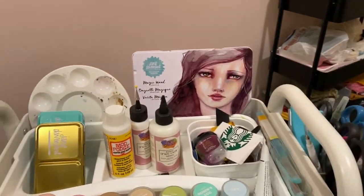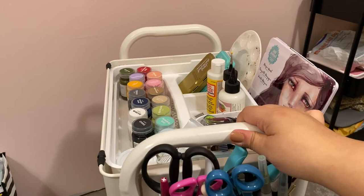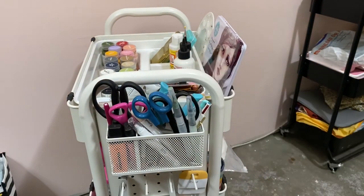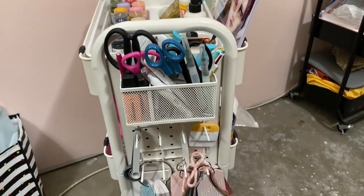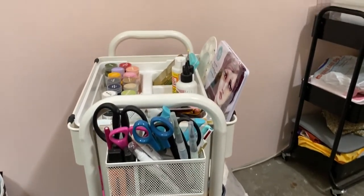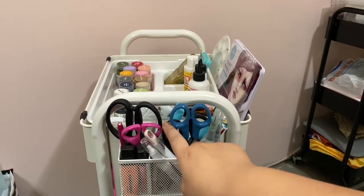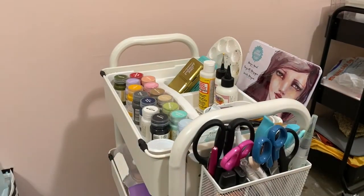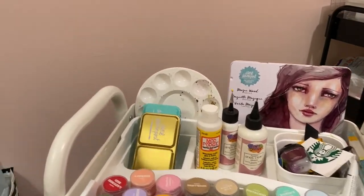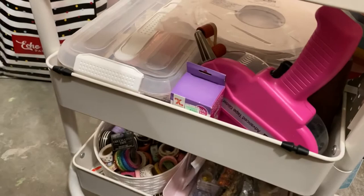I have my most-used glue, Mod Podge, watercolors — which were also put away, which is why I wouldn't use them — colored pencils, and watercolor pens. On the side of the cart it's a bit of a mess — I don't have a proper organizational system for it. It's just random: scissors, some Cricut stuff, little measuring tools.